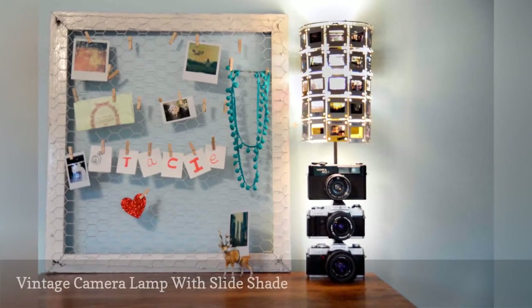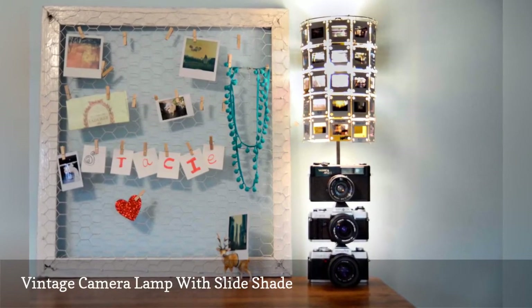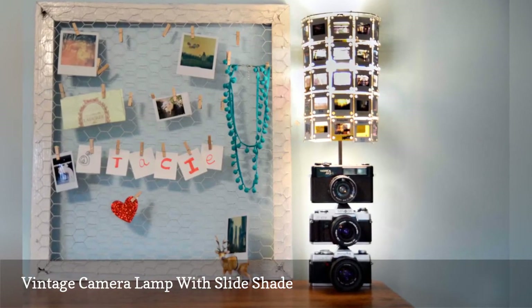Stacey from Stars for Streetlights dipped into her vintage camera stash to make this stunning vintage camera lamp with a slide shade made from old projector slides.